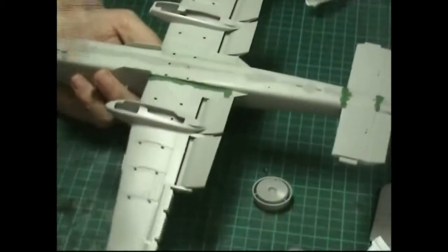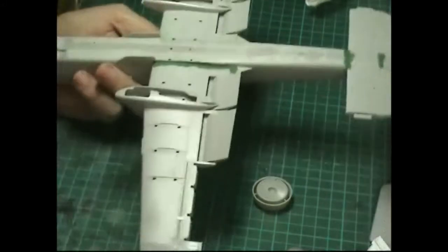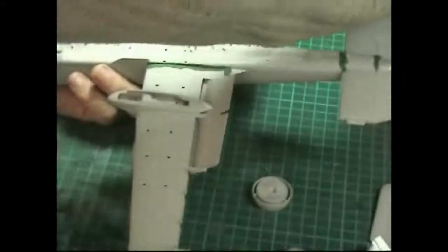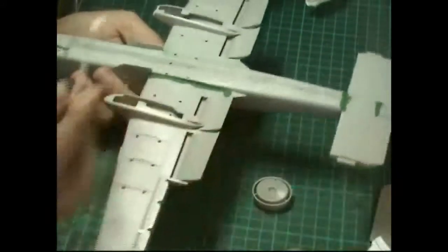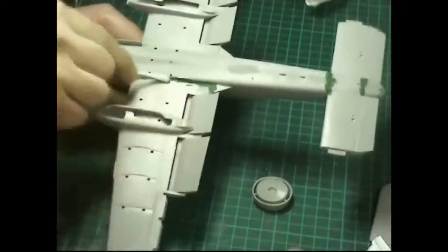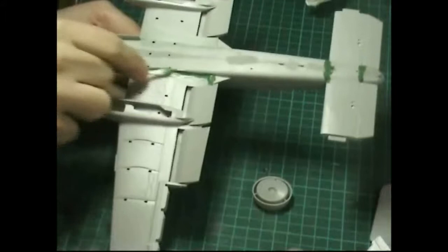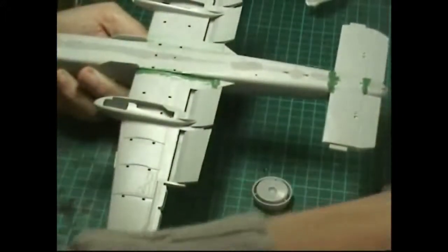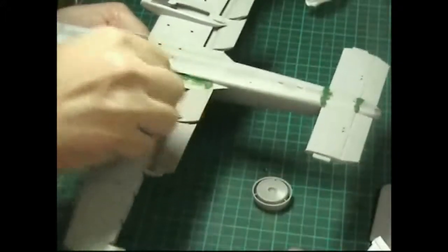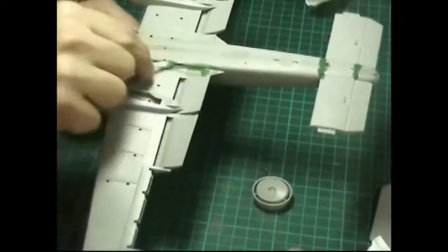Okay, phase two. Take your cellulose thinners - we're going to do the other side now since I've already done one. Get a good quality cotton bud as cheap ones tend to fall apart. Put your thinners on the cotton bud and wipe. The thinners will remelt the actual filler so you can wipe it away.